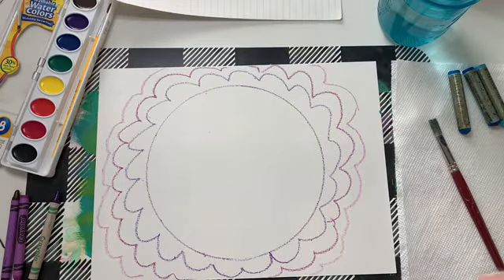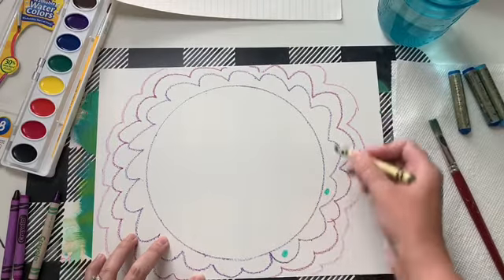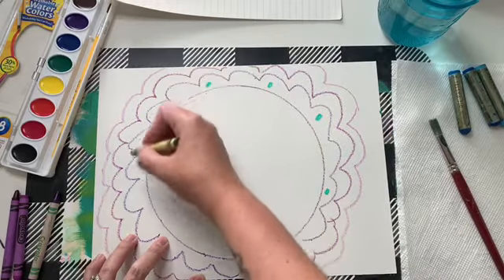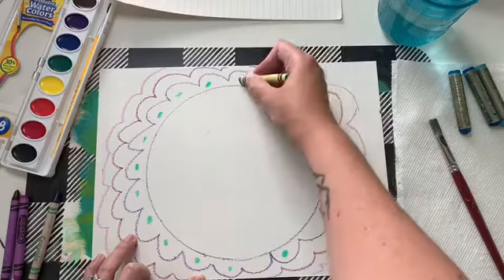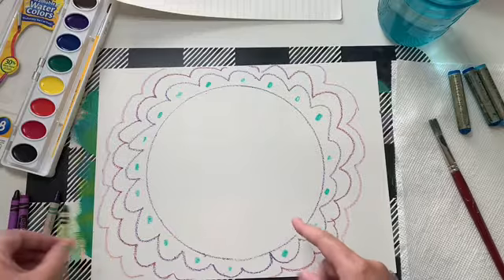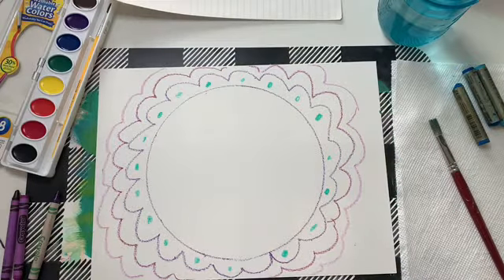Maybe you throw in another color. I'm going to stay with cool colors — green, violet or purple, and blue — and kind of stay with the same family. You can also add dots. Make it your own. Wherever the crayon, or in some cases the oil pastel is, it's going to resist where we put our watercolor.